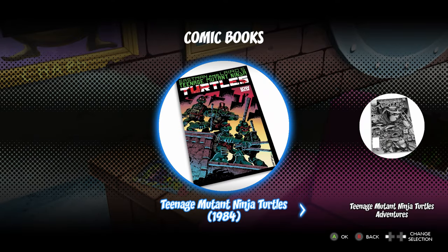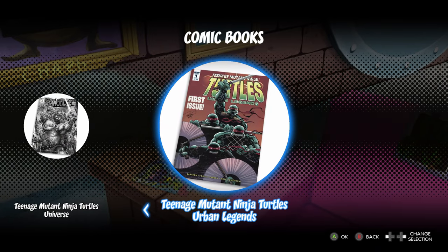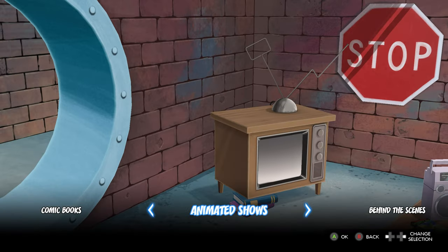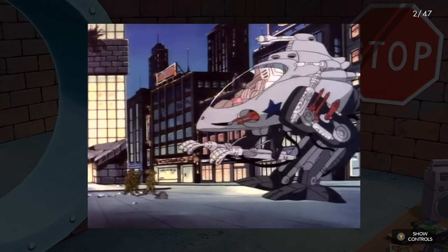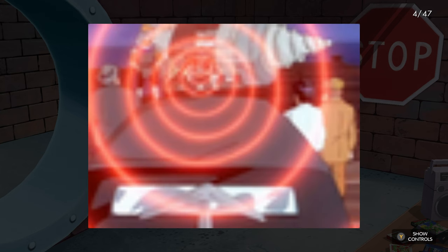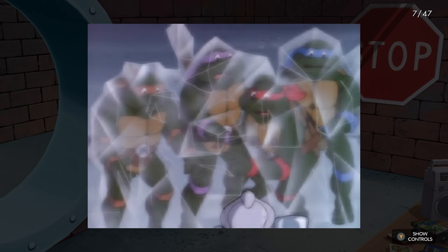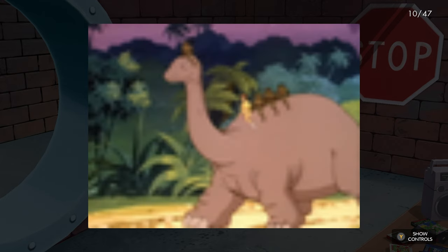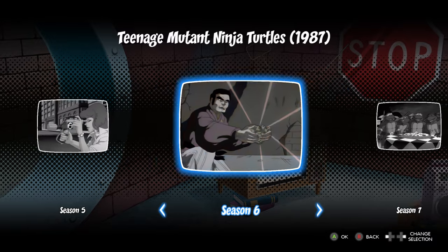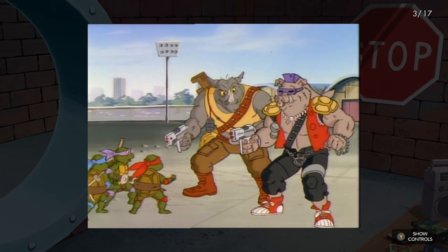They also have all the comic books — you can't read each one, but it'll show you the covers, which is pretty cool. They also have the animated shows: seasons 1 through 10, with still screenshots of key moments from the episodes and seasons. Don't expect to watch entire episodes — there's no video — but it's still so cool. I used to watch this cartoon religiously as a child, and seeing these screenshots just brings back so many memories. The nostalgia for this stuff is so strong with me. I absolutely love this.